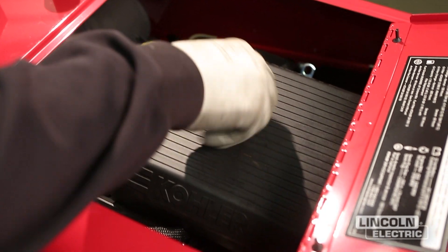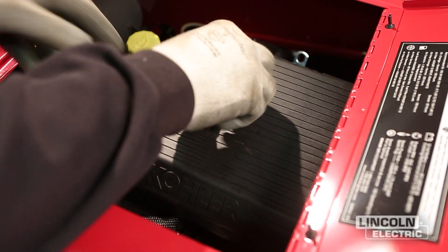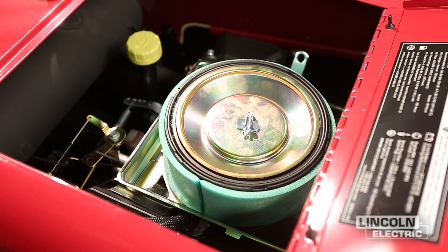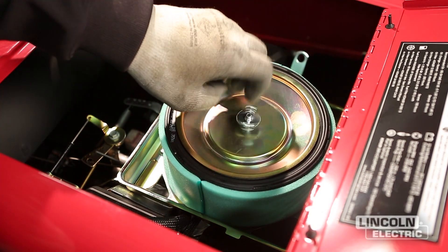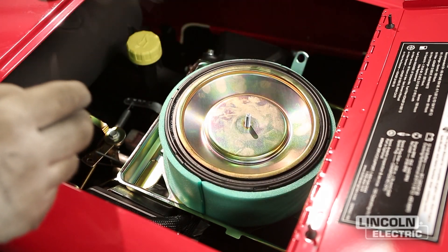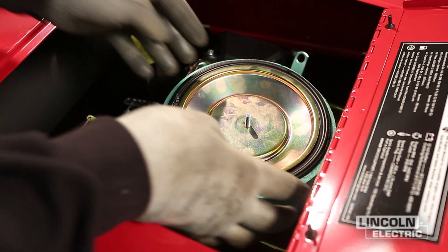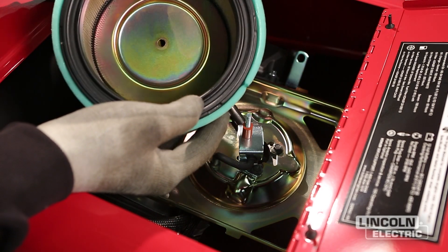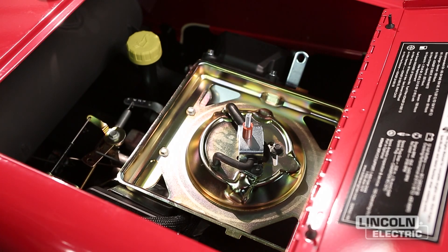Clean and re-oil the foam pre-filter every 25 hours. Replace the air cleaner filter every 100 hours. More frequent servicing is required with dusty operating conditions. Clean both surfaces using a clean cloth to remove any contaminant on the sealing surface that could hinder effective seal and cause leakage. Engine manufacturers say that it only takes a few grams of dirt to dust an engine.